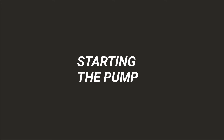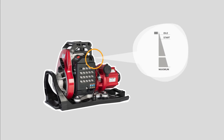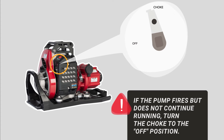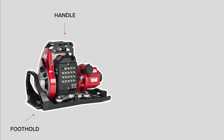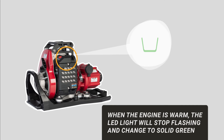Now that your pump is set, it's time to fire it up. Hearing protection is recommended when operating the Mark III Watson Edition pump. Set the throttle to the start position. Set the choke to the start position. If the engine fires but does not continue running, turn the choke to the off position. Find a comfortable, firm grip on the pull start handle, but don't wrap it around your hand. Placing your other hand on the handle and your foot on the frame foothold will provide stability while pull starting. The LED light will stop flashing and change to a solid green once the pump is warmed up sufficiently and is ready to be throttled up.